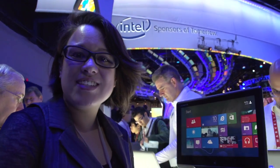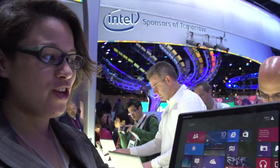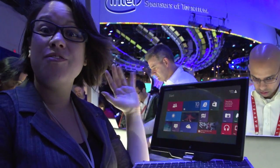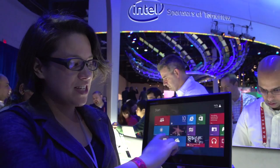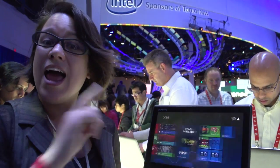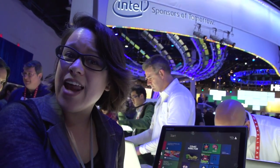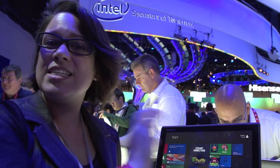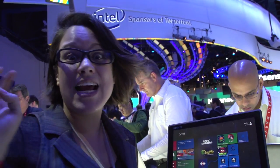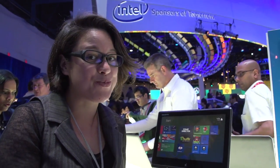At Intel's press event at CES, they discussed some of the new regulations or restrictions for their 4th generation Ultrabooks. Here we have a 3rd generation, but on the 4th generation we are going to have touch on everything — that is going to be one of the requirements. We're also going to be seeing WiDi ship with everything, so you'll be able to beam content to your TVs or connected devices with every 4th generation Ultrabook.